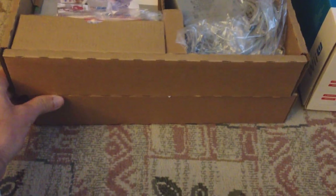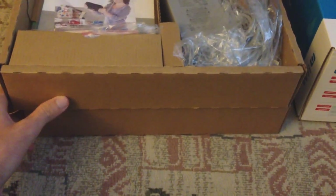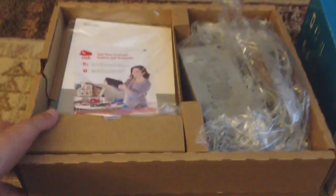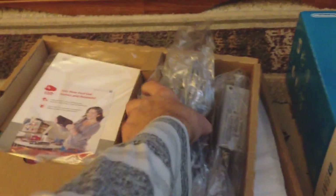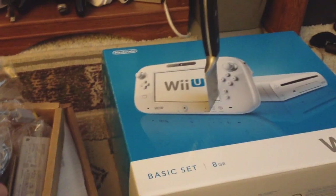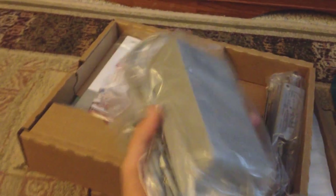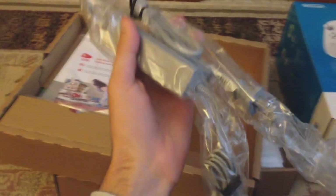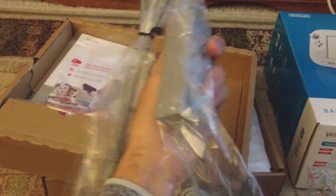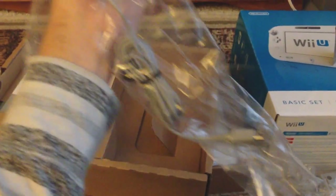So these are the two boxes that come inside the Wii U, and it's similar to the Wii. The first box here includes all the wires and stuff. This right here is the Wii U AC adapter — it's huge, a lot of cord there. And here is the one for the controller. They're both gray.